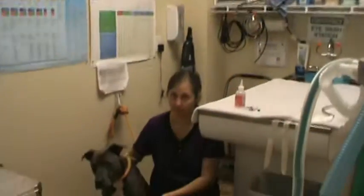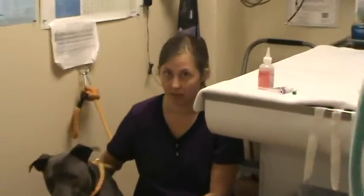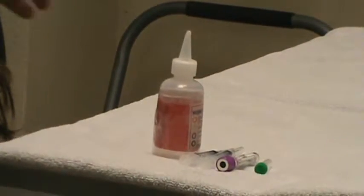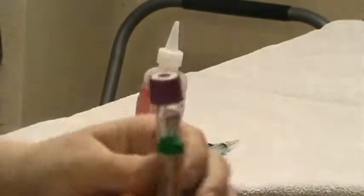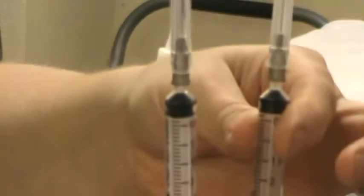This is Chelsea Marks for VETT220 task 20 and we're going to be doing a jugular blood draw on our patient. Our supplies include a bottle of alcohol to prep the site, a purple EDTA tube and a green lithium heparin tube, and two three cc syringes with a 22 gauge needle on them.